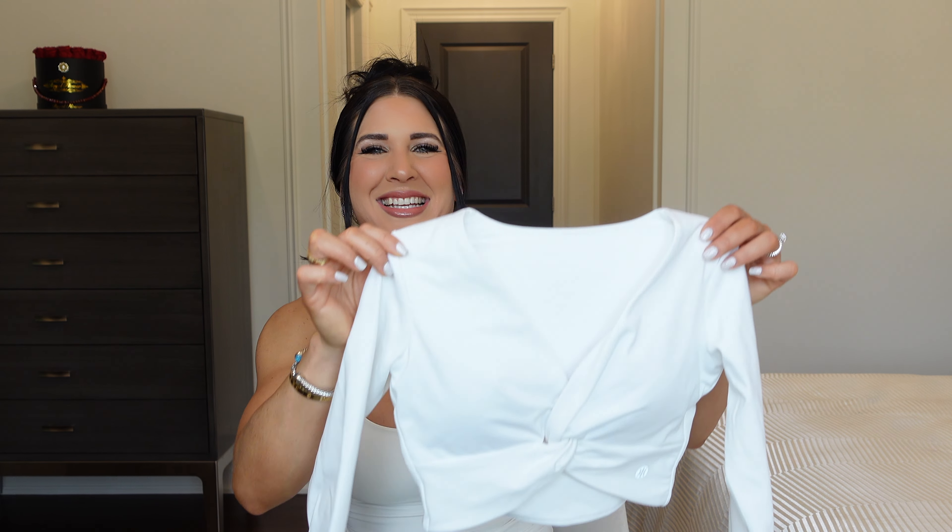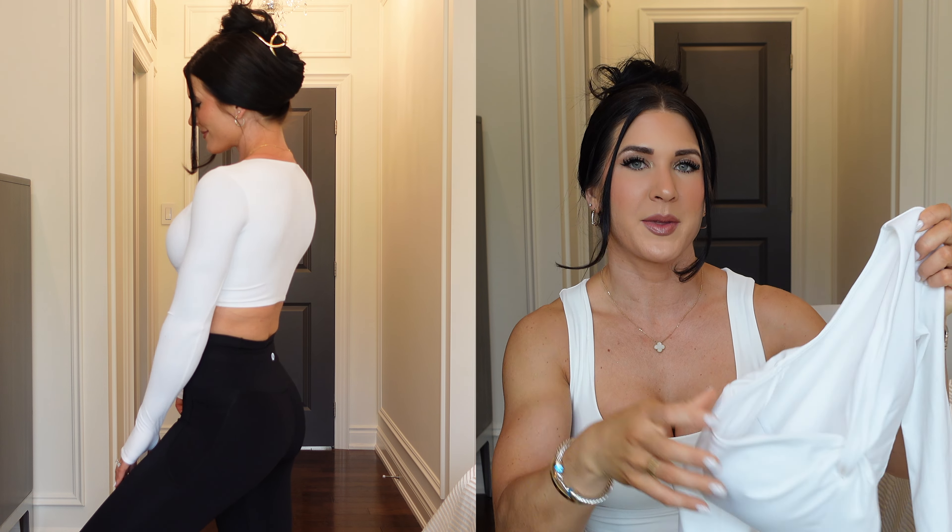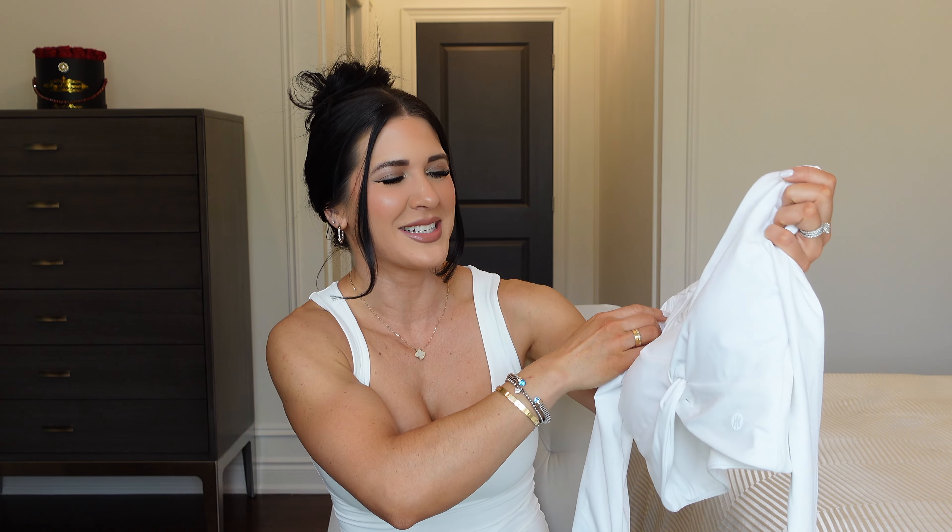The next piece is an adorable twist knot long sleeve — it's like a bra and a top all built into one. That's something that really stood out to me about this brand: they have really cute bras and tops that are compressive and supportive but make you look and feel cute. You don't have to wear a bra with this because there's a built-in bra with removable cups. The fabric is that stretchy, compressive, sweat-proof type, so you're very secure when wearing it. It also works great as a lifestyle top with jeans. It comes in black, white, and at least one other color.